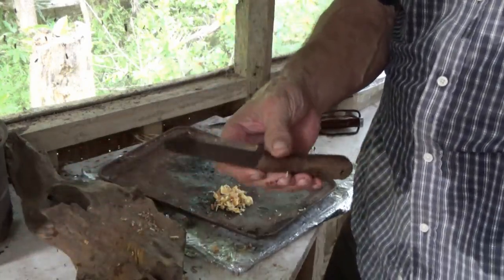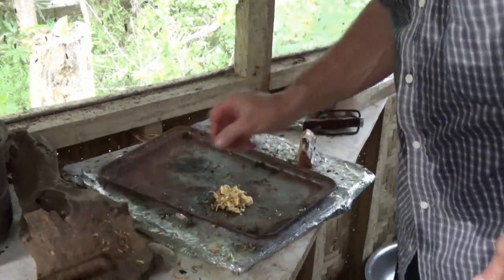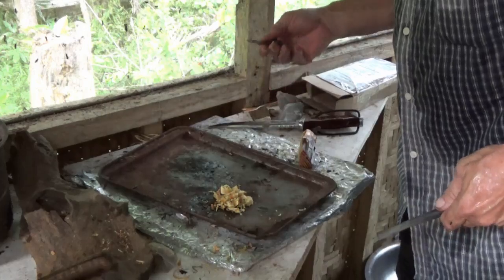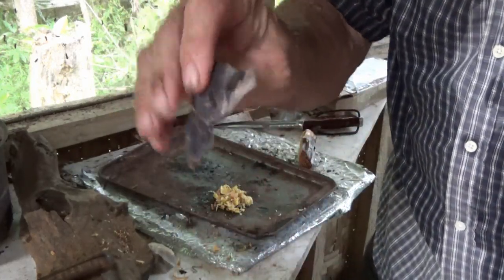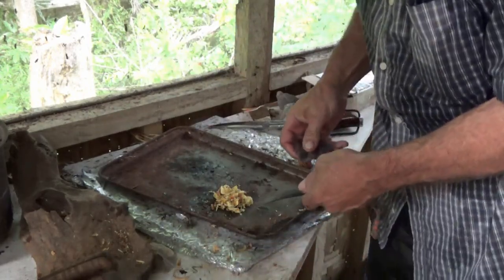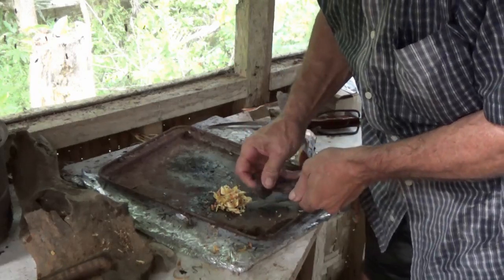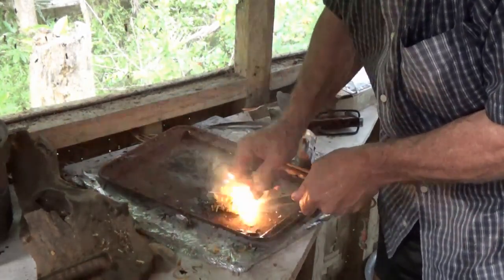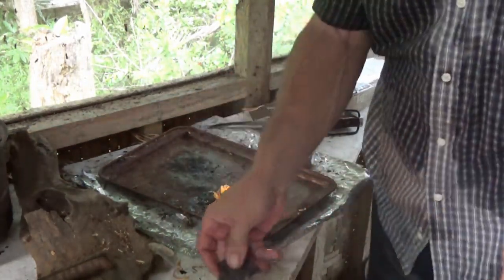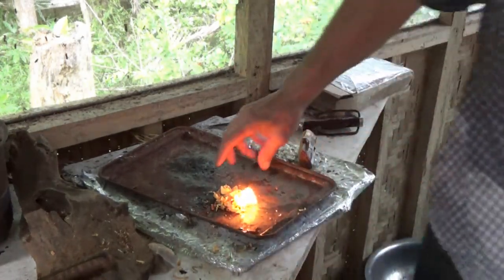We've got a fire steel ferro rod here that our friend Don Carr gave us. I need to use the back of the Pathfinder — I didn't bring my striker. Actually, today I'll do something different: I'll use a piece of quartzite as my striker, see if that'll work. It works as good as the back of a knife — a piece of steel or a piece of stone. Not too many people would think of that.